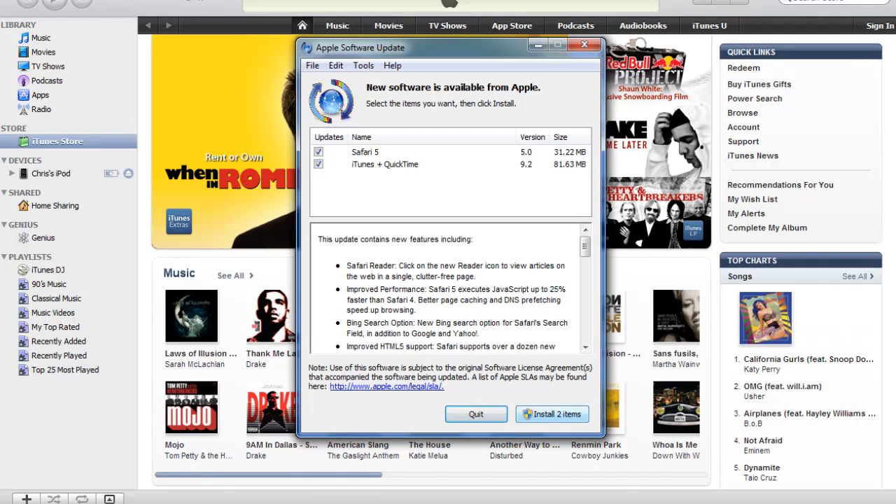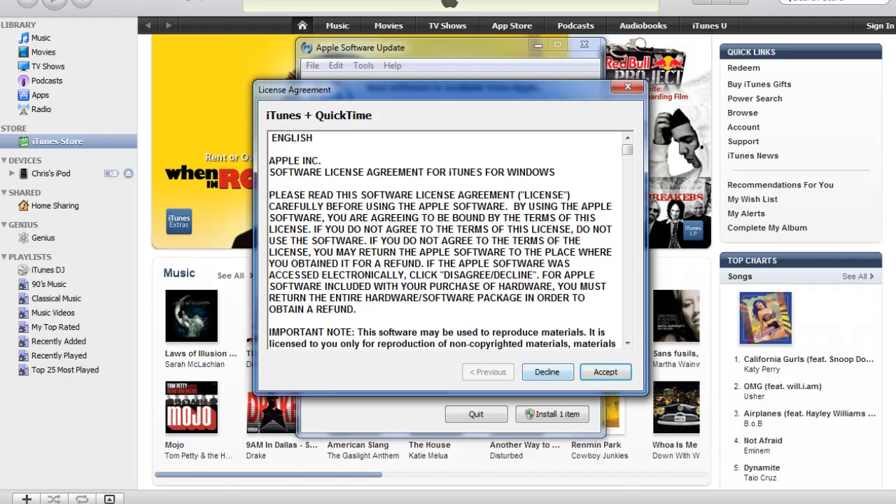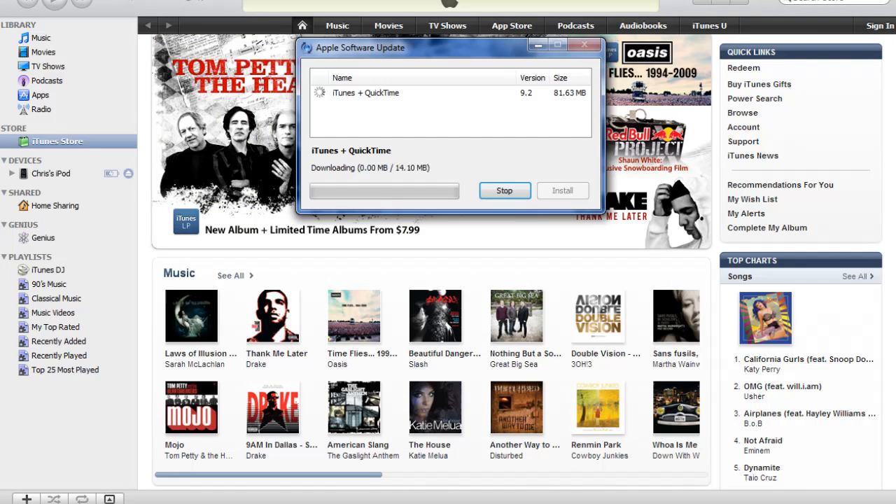First, you're going to want to update your iTunes to 9.2, because it will not work if it is 9.1. I'm just going to do that right now and I'll be back when I'm done.